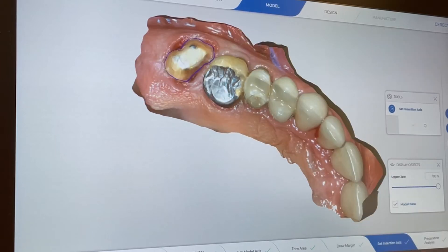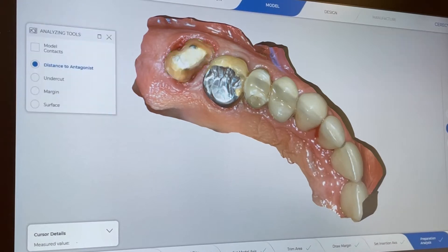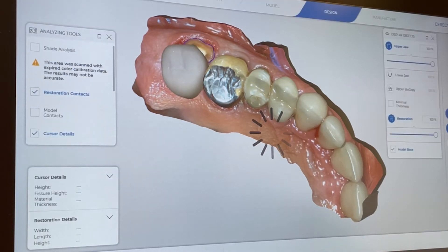Here we're checking the margin. The proposed margin was quite good. We can fine-tune it if necessary. Now we're getting the reduction guide and we go ahead and move forward — it gives us the proposed crown.